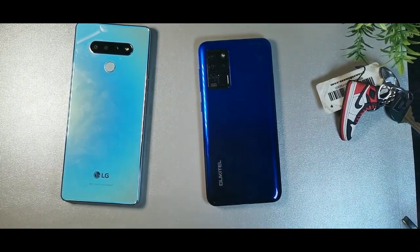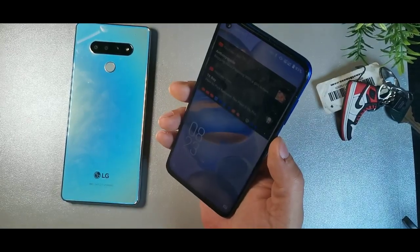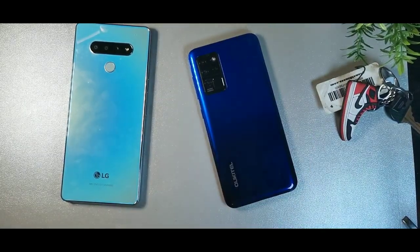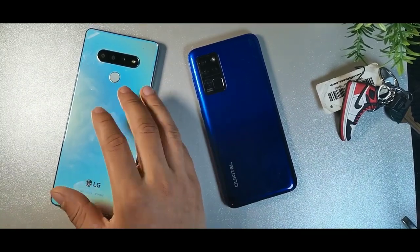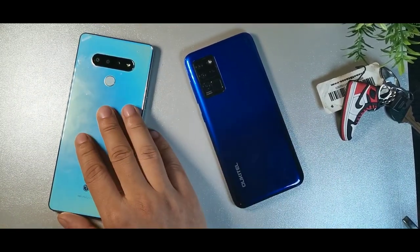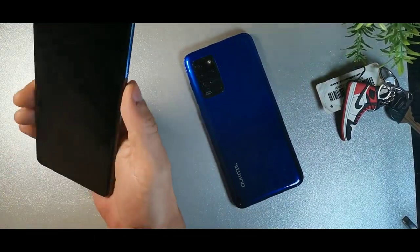When it comes to weight, the LG Stylo 6 is 219 grams while the Orcatel is only 170 grams — a pretty lightweight phone that fits in your hand really well. The Orcatel comes in purple, blue, and black, whereas the LG comes in white, though it does look blue in this light.